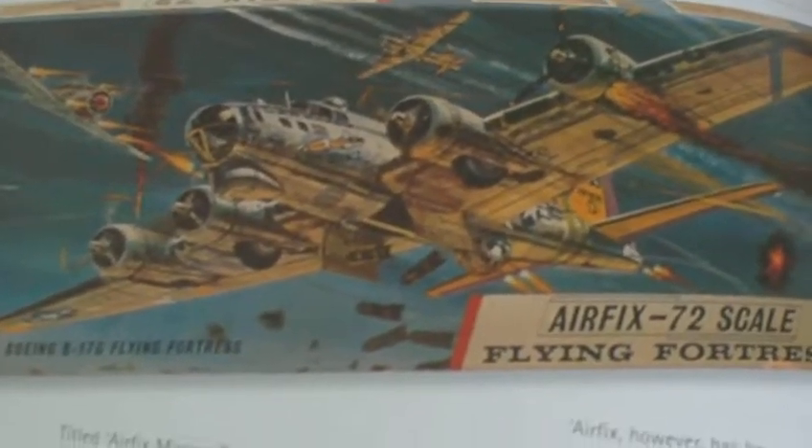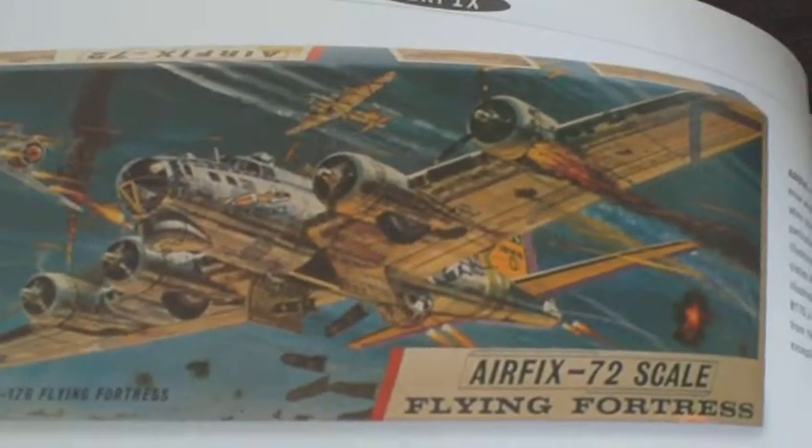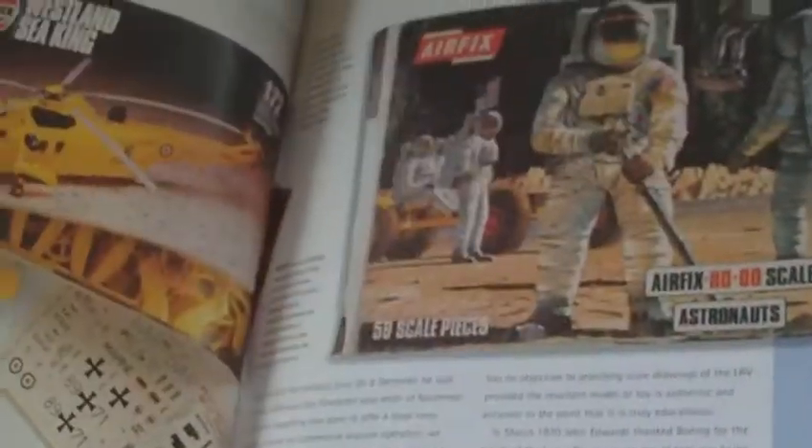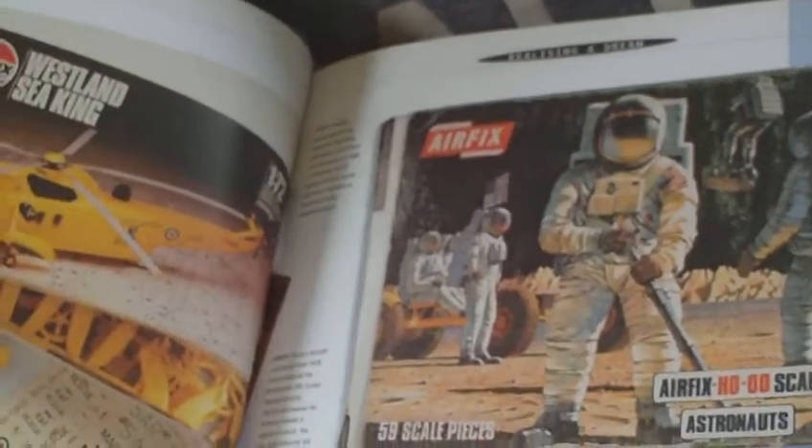I've built a few of them. The B-17 Flying Fortress - that's a really good model to make, really spectacular, really large model. That's the big scale Spitfire - I've built one of them. The Astronauts - I remember having them.